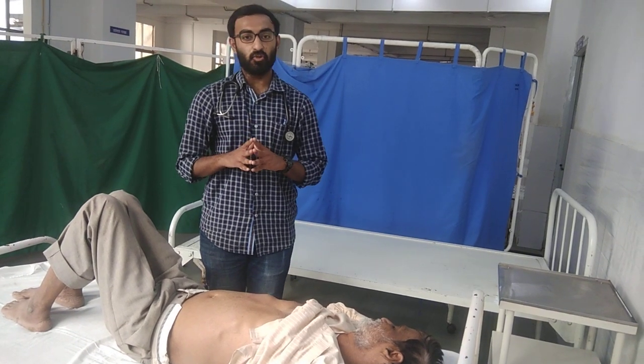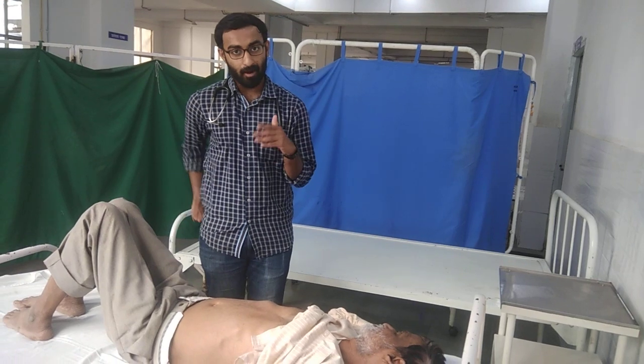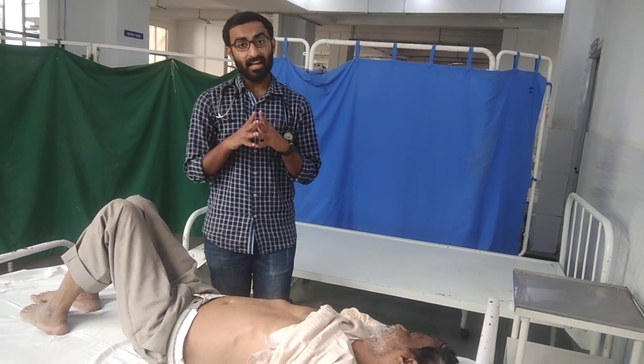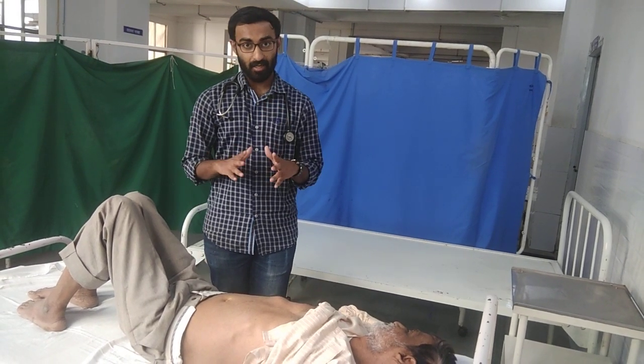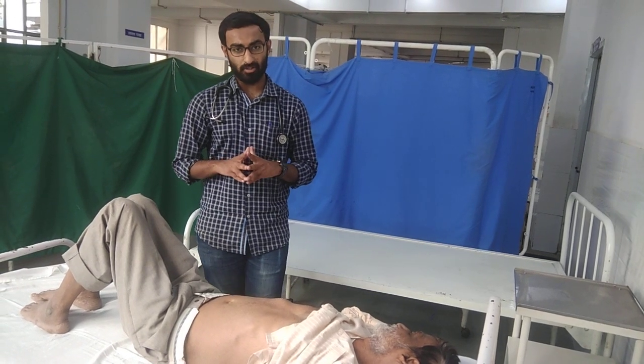The normal liver span in any individual extends from 6 to 12 cm. Any measurement above 12 cm indicates that hepatomegaly is present. However, there are certain conditions where a false positive liver span can be seen — that is, in cases of right-sided pleural effusion or right lobe consolidation.